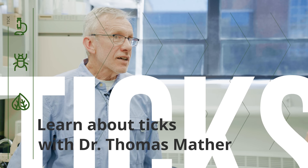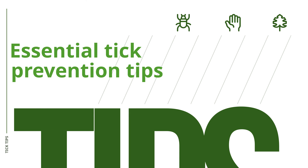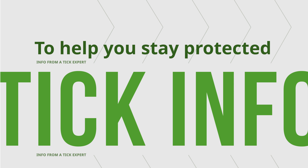I'm Dr. Tom Mather, the Tick Guy from the University of Rhode Island. Take it from the Tick Guy — one little episode is all it takes to get a tick.